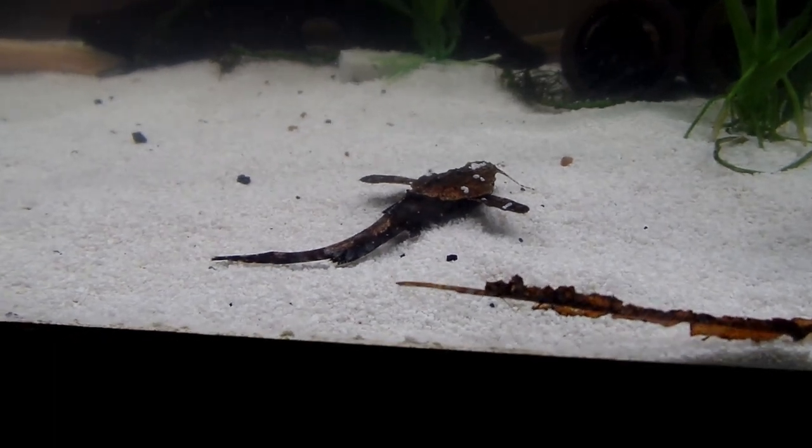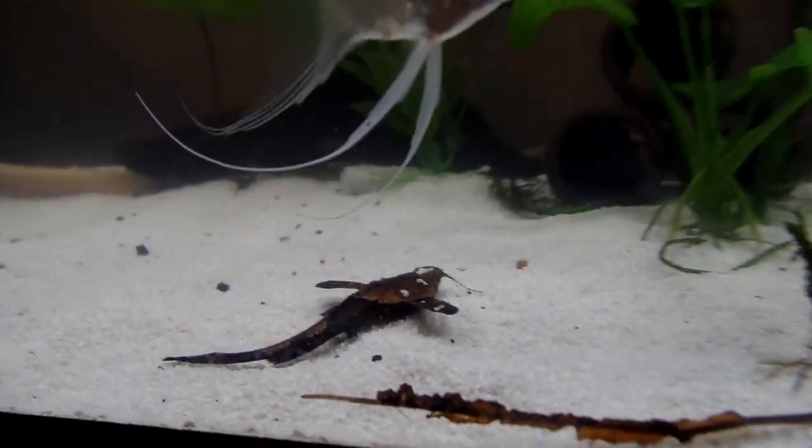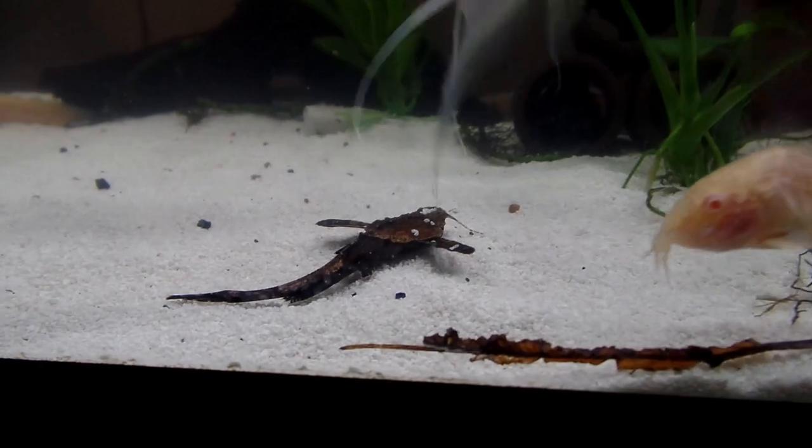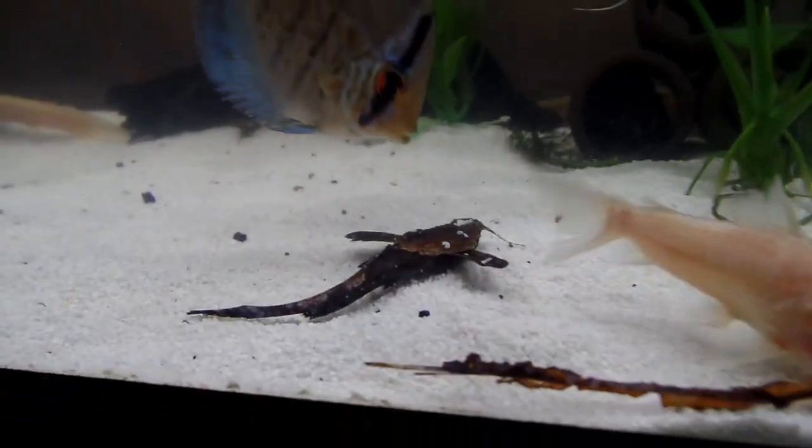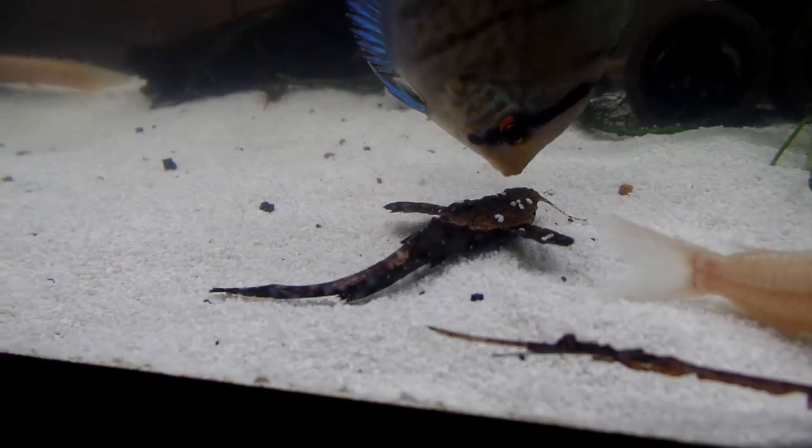This is a banjo cat — I love them, I think they're adorable. But if you want a fish that's going to be out and exciting, then the banjos aren't for you.